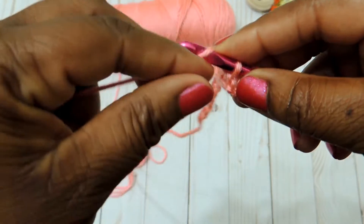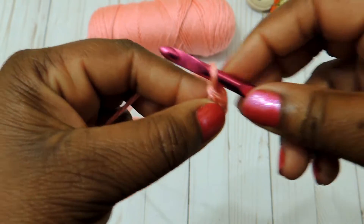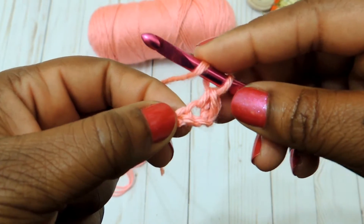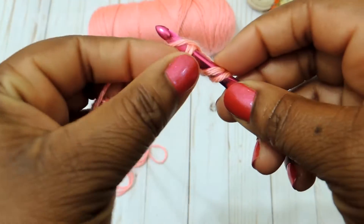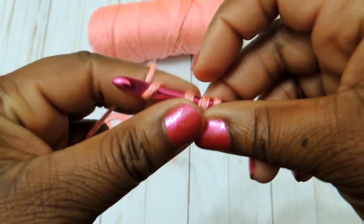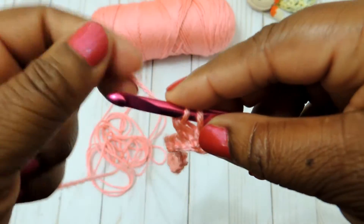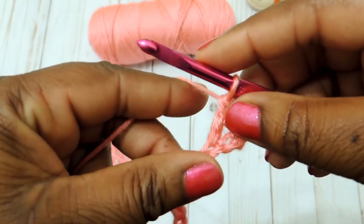Count one over and in that next stitch do your first single crochet. After that, in the next stitch, you're going to do a double crochet stitch. I'm assuming you know how to do a single and a double crochet, but I'll go slow enough so you can catch on. I'll also link another tutorial in the description box if needed.